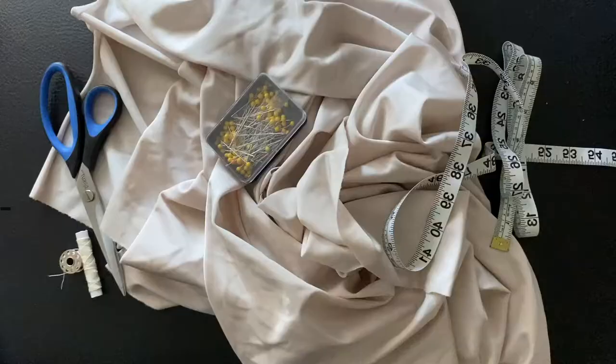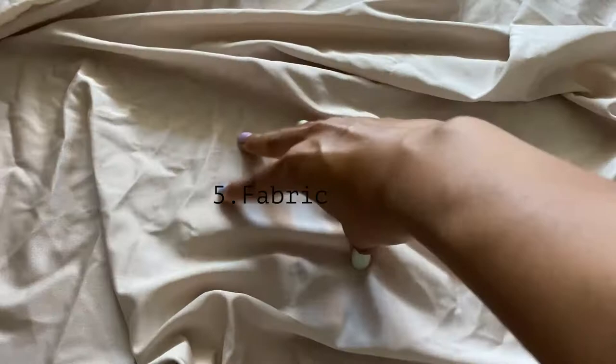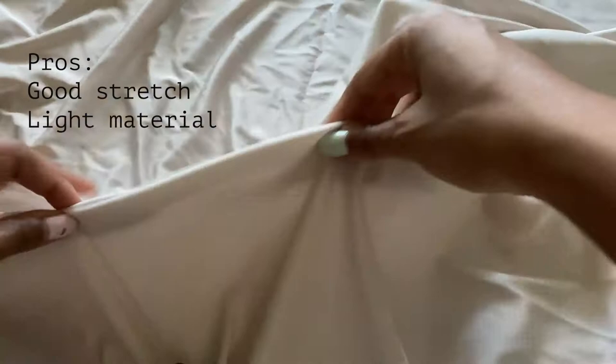We're going to start with our materials. You need five things: your fabric, scissors, sewing thread, pins, and your measuring tape. In terms of fabric, we're going to be using spandex. It's the best for this top because it's very stretchy so it can fit most body types, and it's a light material so in the summer you're not going to feel weighed down.